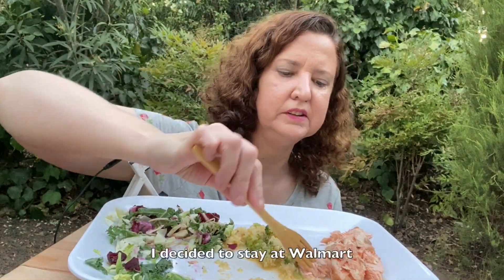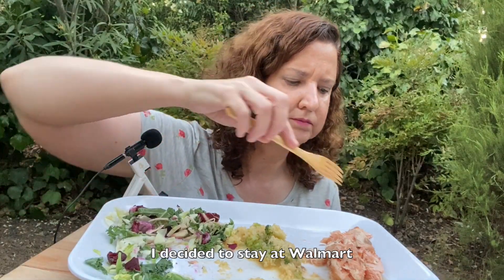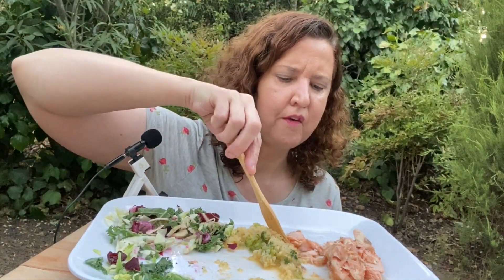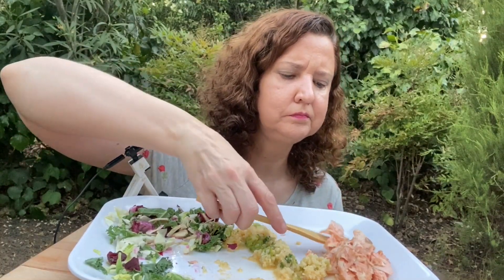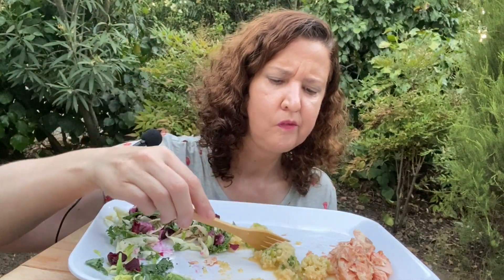So this Sunday is my last day at Walmart and I'm super excited. I'm also hoping I made the right choice — I think about missing my friends at work and worry about being lonely. I don't really have a lot of friends, so it's nice to go to a regular job where your co-workers are your friends.